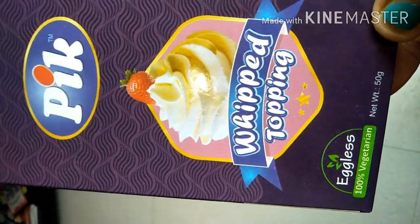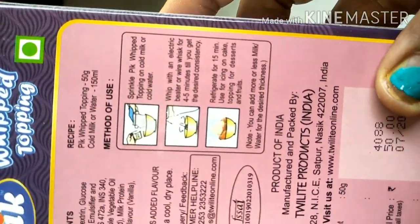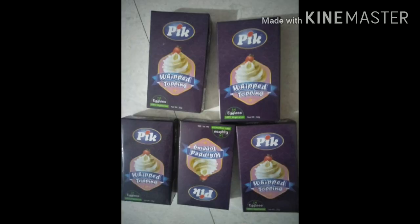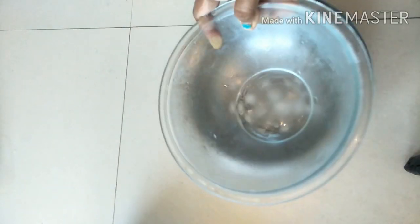If you find the video useful, do share. This is the powder — PIK is the brand I am using. There are many brands available but this is the one I bought, and it comes with an offer: 5 packets for 222 or something. I bought it from Amazon and will give the link in the description. Go ahead and purchase.